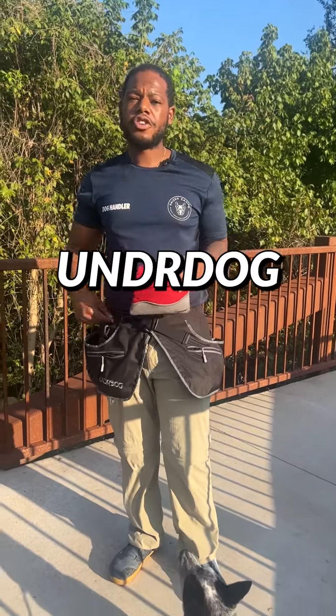Amazon food pouch versus the Underdog training apron. I should call it the top dog because this is impeccable design — I love this.